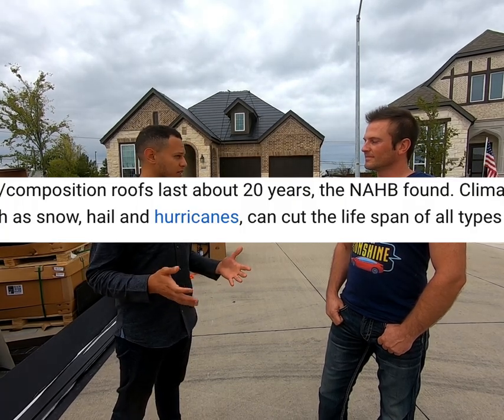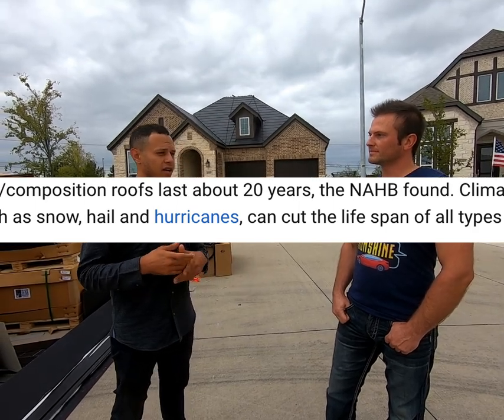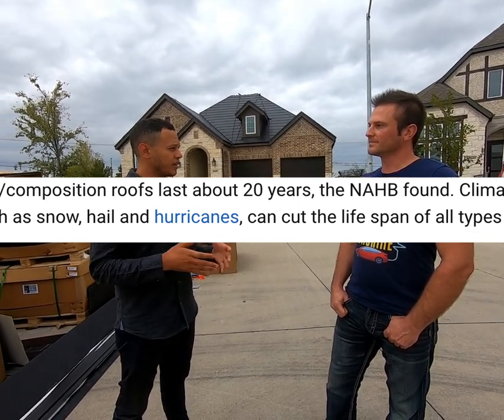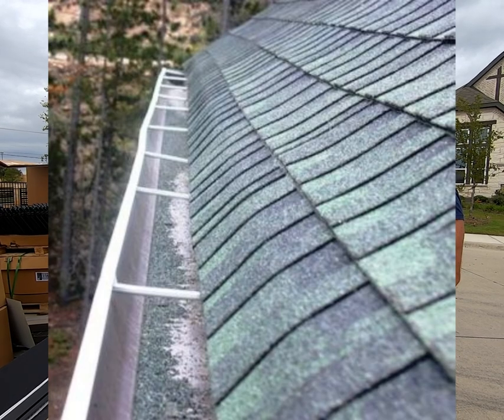But what problem is the Tesla solar roof even solving? What's wrong with traditional asphalt shingles? The problem is one of durability. The traditional asphalt shingles we're used to only last about 15 to 20 years, and they start to disintegrate on day one. There are actually little bits of material that fall off of them while you're taking them out of the packaging.